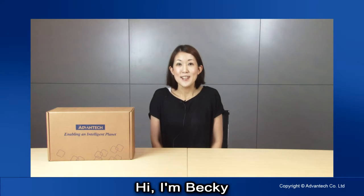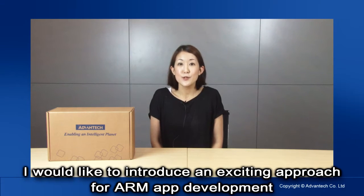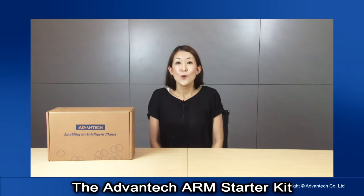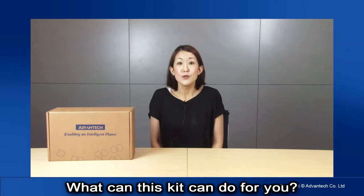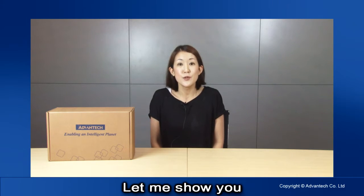Hi there, I'm Becky, and I would like to introduce an exciting new approach for your own application development: the Advantex ARM starter kit. So what can this starter kit do for you? Put simply, it helps you speed up your application development and helps you get your product to market quicker with less fuss. Let me show you what it can do for you.